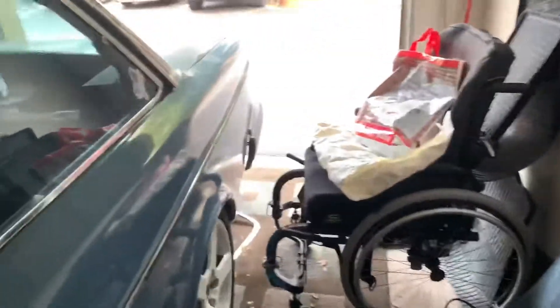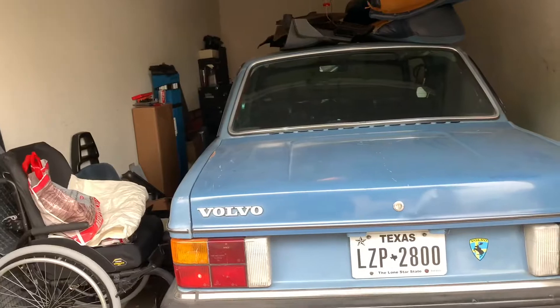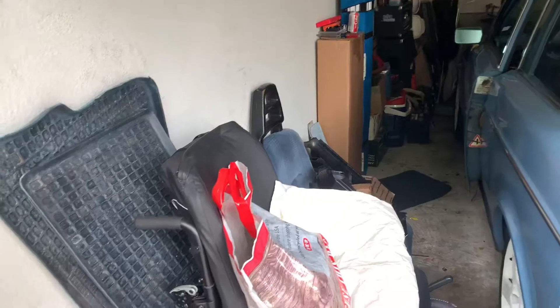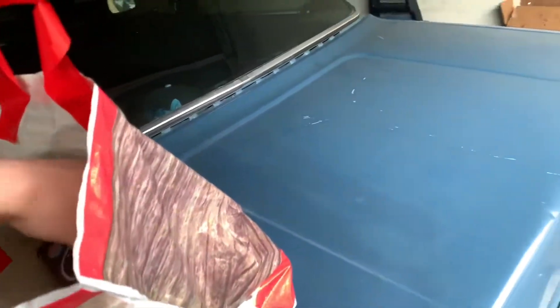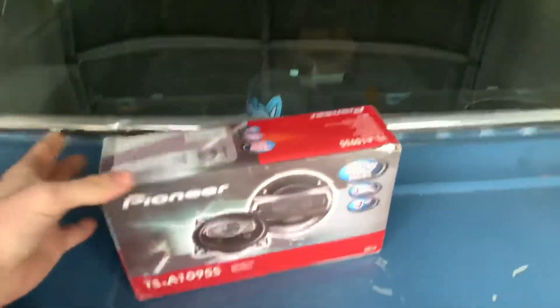Welcome back, thanks for joining me. Let's get back to where we were on this 1983 Volvo 242. Today's video is going to be kind of like a makeup haul video where they show you all the stuff they bought, because that's kind of what's going on here. Let's get some of this stuff out of the bag. I got some four-inch Pioneer four-ways to go in the front doors.